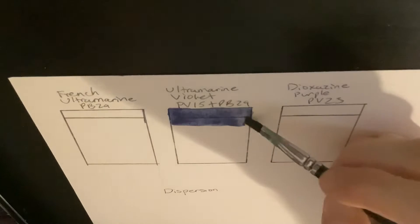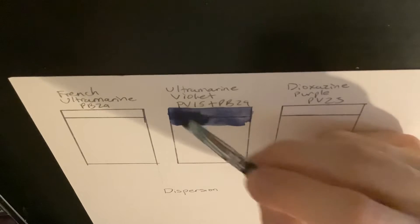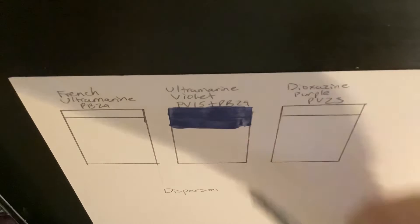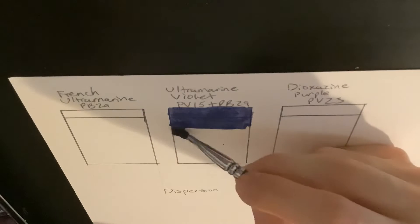So while I have this shade of ultramarine violet, which is a really nice blue color, the other versions of PV15 look more like dioxazine purple or a magenta color, sort of like manganese violet. And those are made by heating up ultramarine blue with a specific pigment, depending on if you want the violet shade or the magenta-leaning shade.